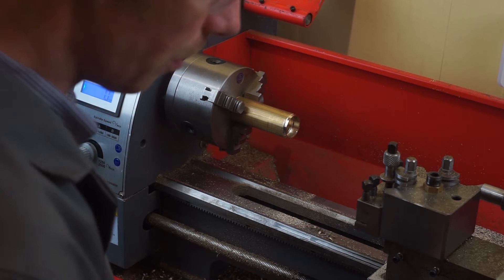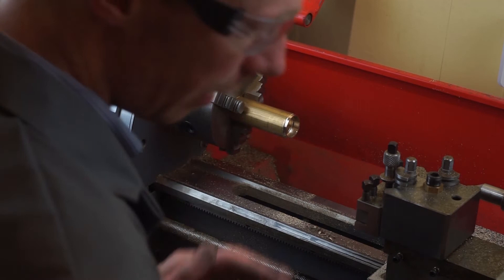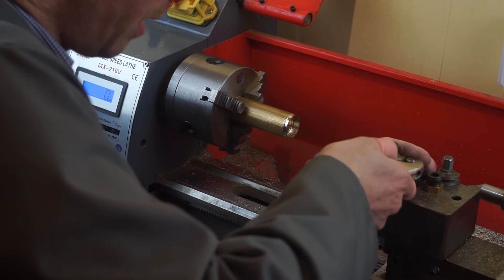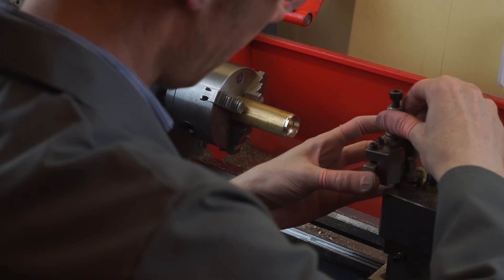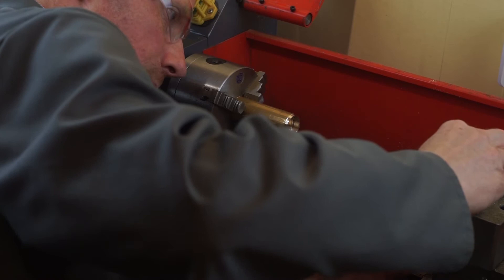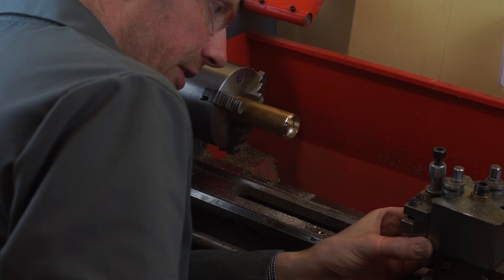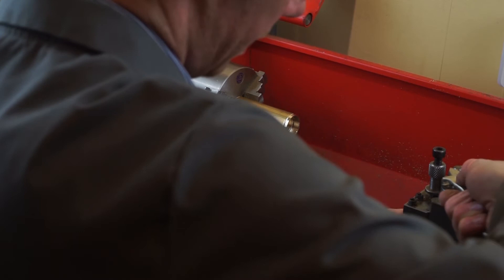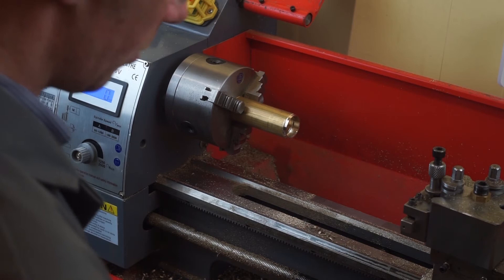There's one operation left, which is parting. The parting operation is where we remove the part from the actual stock. I use a parting tool — a sharp thin tool that's going to cut into the metal. Parting is probably the most critical part of the operation. It's quite easy for things to go wrong with parting, so you have to make sure your tooling is particularly well lined up. Fortunately we're working with brass, and brass is one of the easiest materials to use when working on a lathe. Aluminium and steel are a lot harder to cut — brass is a lot more forgiving, which is quite helpful when you're making parts in small quantities like this.